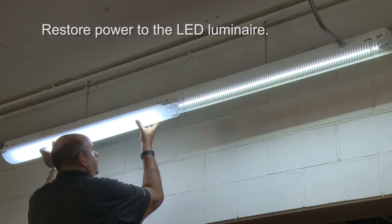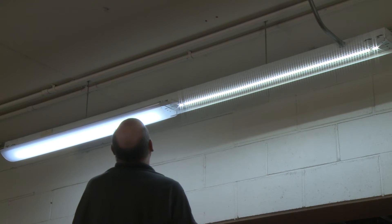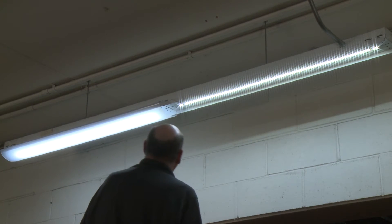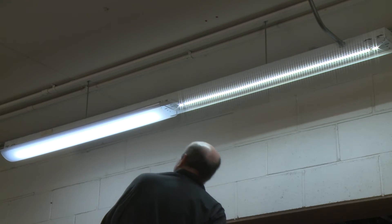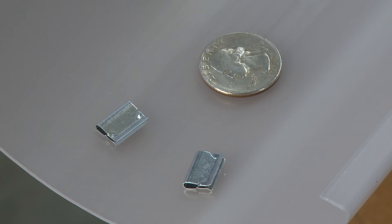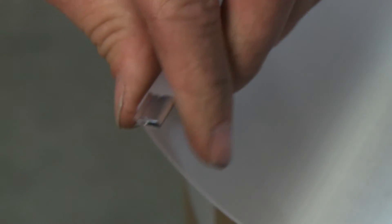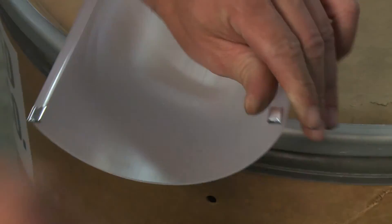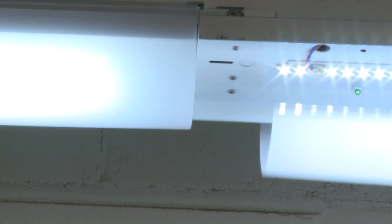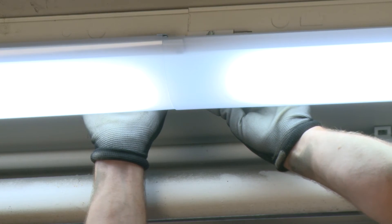Finish off the LED luminaire with the frosted diffuser. This one-piece snap-on polycarbonate and UV stabilized diffuser provides even lumen distribution without glare, shadows, or hot spots. When retrofitting an eight-foot fixture, the diffusers are connected together using two small clips. Attach two clips to the lip of the diffuser by sliding them on about halfway so that half of the clip is protruding. Then install a second diffuser and butt the two diffusers together so that the second diffuser attaches to the clips on the first diffuser.